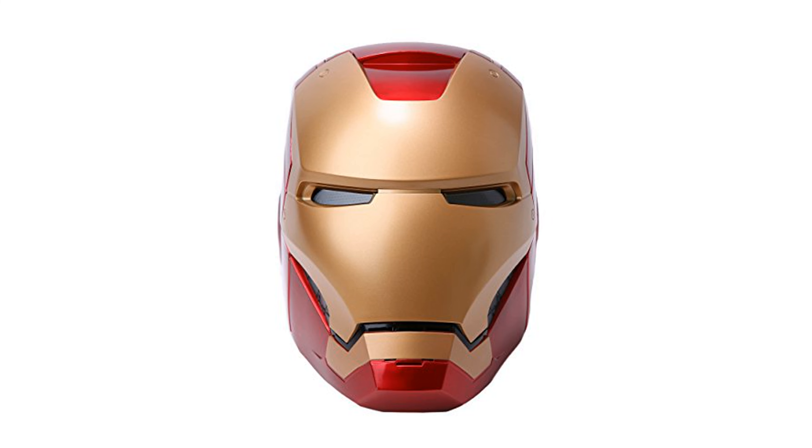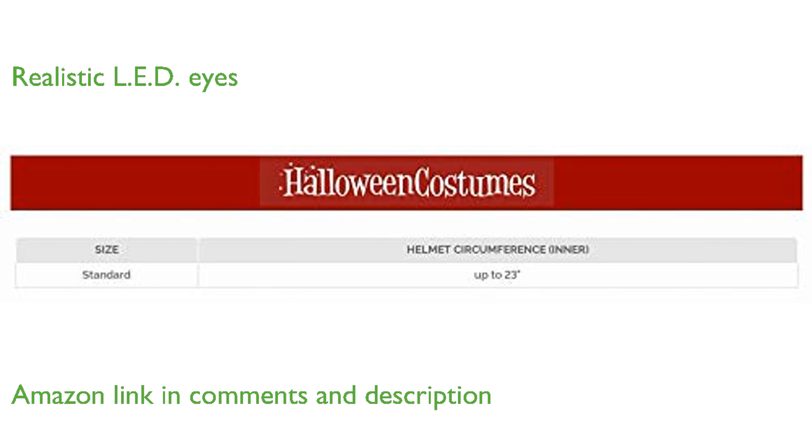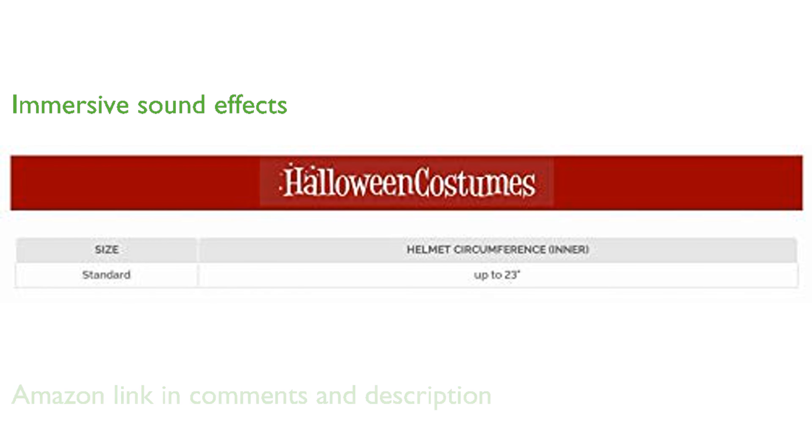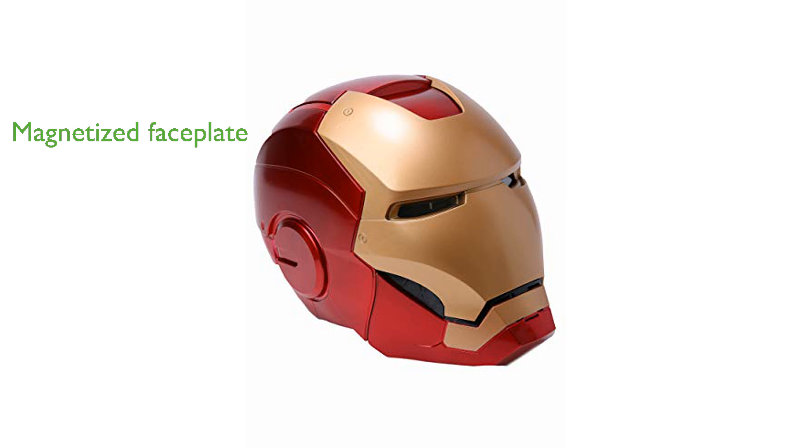The Iron Man Helmet ML series is an impressive addition to any Marvel fan's collection. It features two LED light-up eyes that add a realistic touch to the helmet. The electronic sound effects enhance the immersive experience of wearing the helmet. A detachable magnetized faceplate allows for easy removal and attachment.